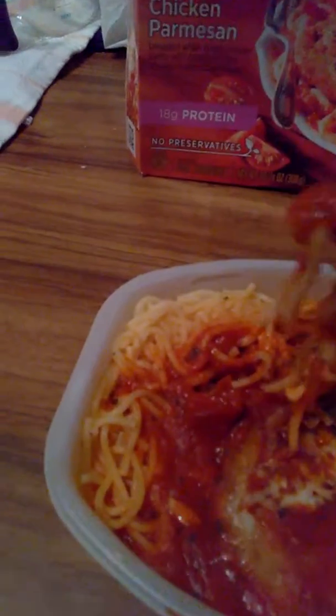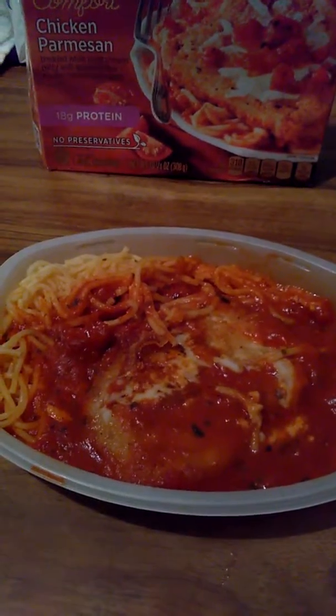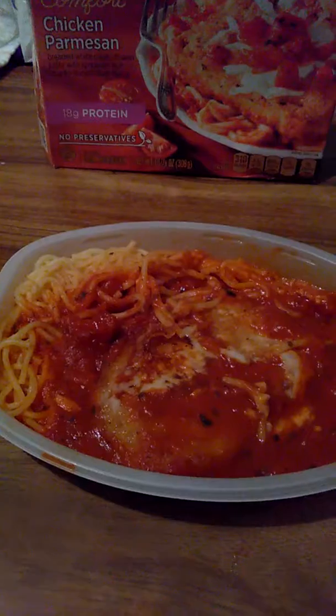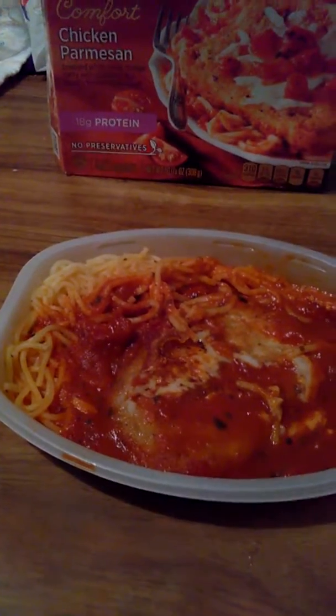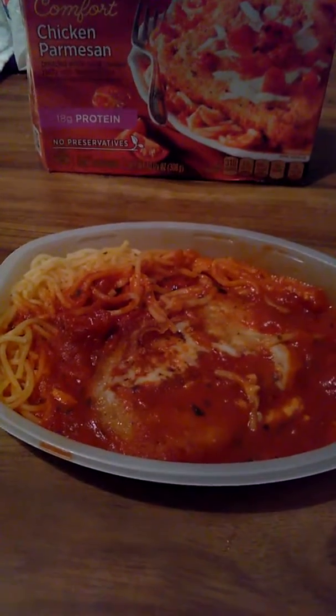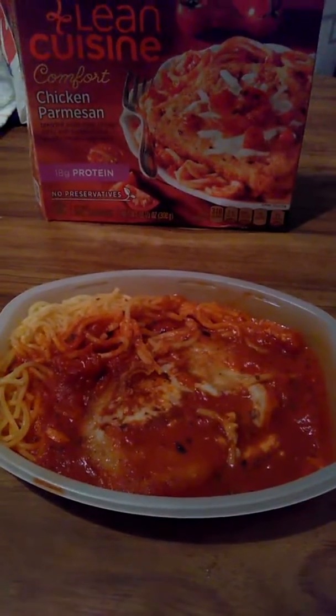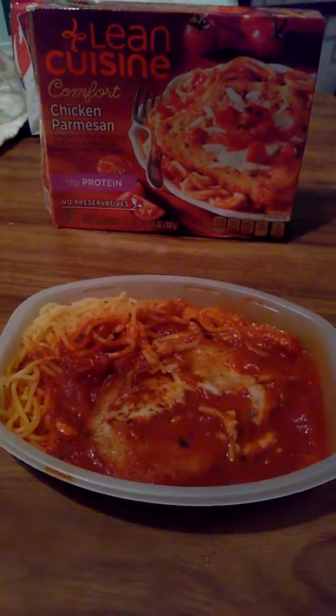I wish I had a knife to cut the chicken, but I'm going to take the spaghetti. Not bad! I definitely wish the sauce wasn't so sweet, but somebody told me to put a little salt on it to balance it out, to make it not too sweet. It's pretty good - I definitely recommend this to anybody. I hope everyone liked this video, have a good day, take care, peace.